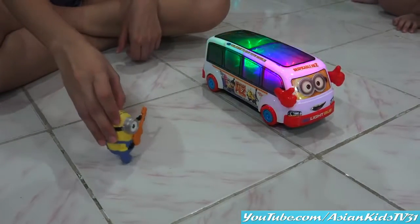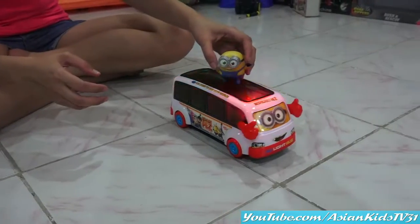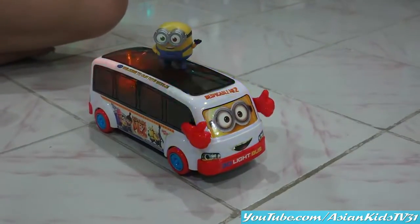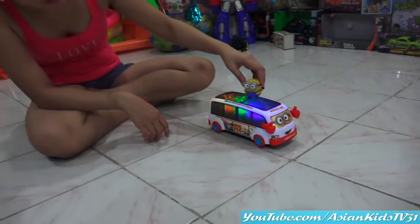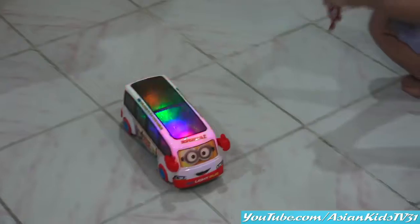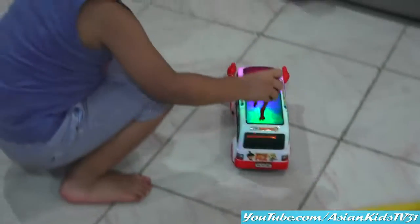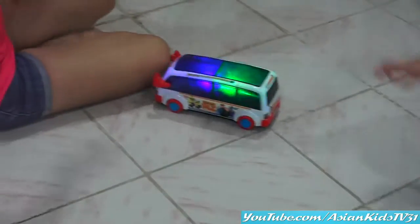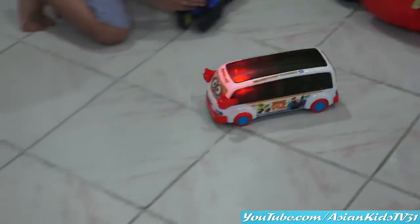Stuart! Go Stuart! And Minion Bob on top of Minion Boss! The boss is ready to go! Wow! Let's do it! So fun! Let it go, Garrett! Thumbs up! Okay, sing with us!